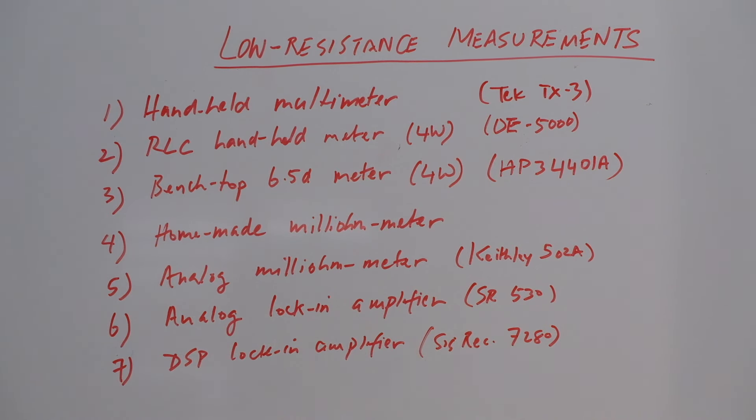Hi everyone. In the past I have shown some techniques to measure lower resistances. This time I am going to put together a bunch of different techniques just to complete the picture. I have also shown past measurements using the lock-in amplifier, done using a single-ended approach. So this time I am going to do it differentially and then compare that with two different lock-in amplifiers.